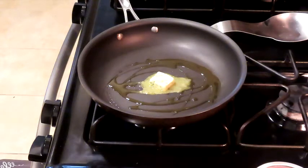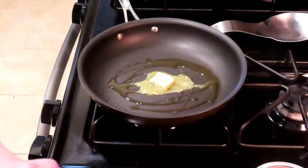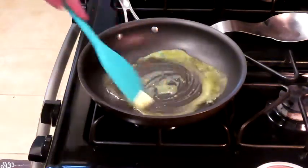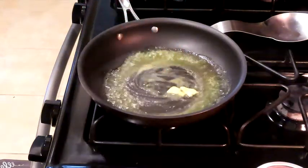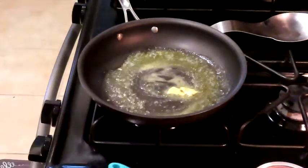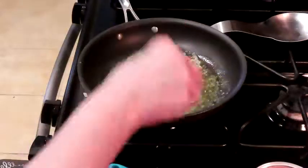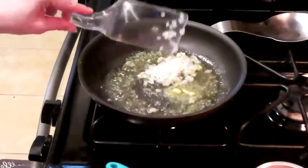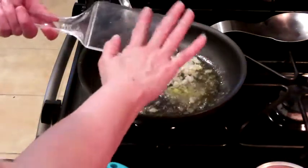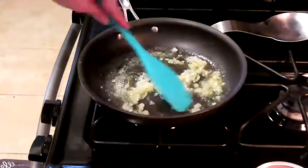Let's get this melting. I don't want this video to be incredibly long and this doesn't take long to make, so let's get these in there. We got our onions in there — let these get nice and soft and translucent, then we'll add the garlic. We don't want it to burn; burnt garlic is disgusting.